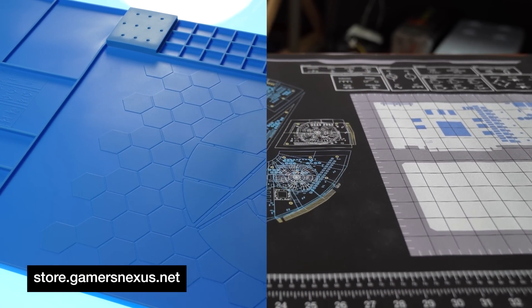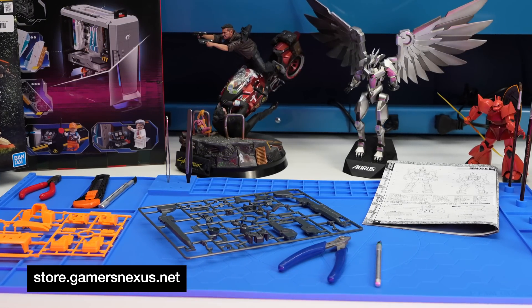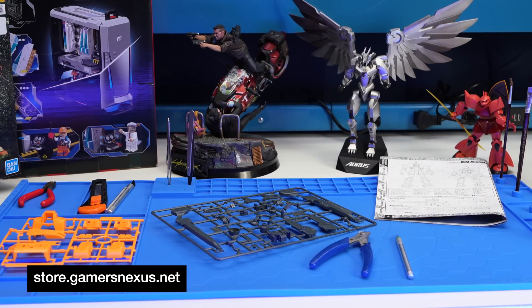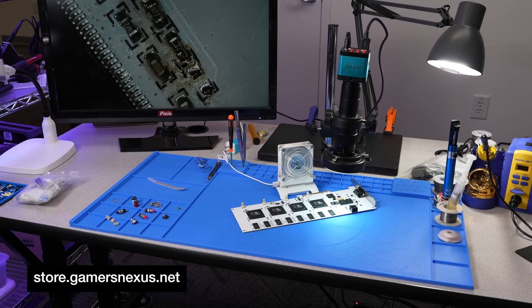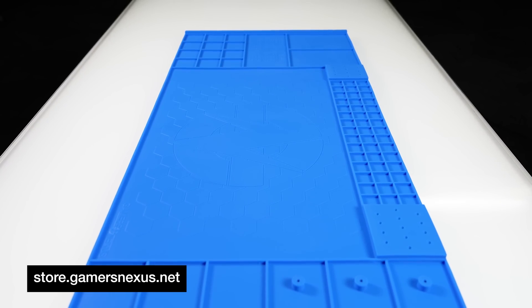Both are available on our store, so you have options for the projects you're working on. We found these mats to be highly versatile internally, ranging from assembling a model Gundam all the way up to actually soldering something like this card. The mat's been a work in progress for us for years now.